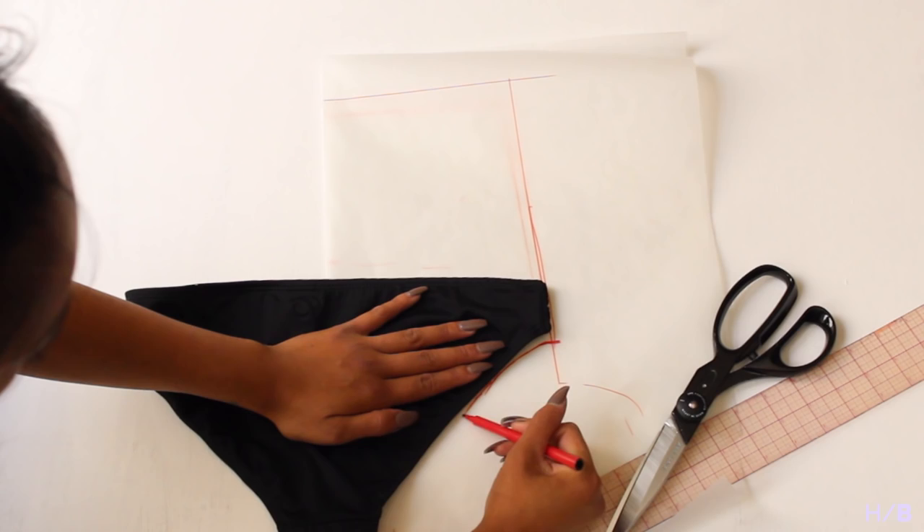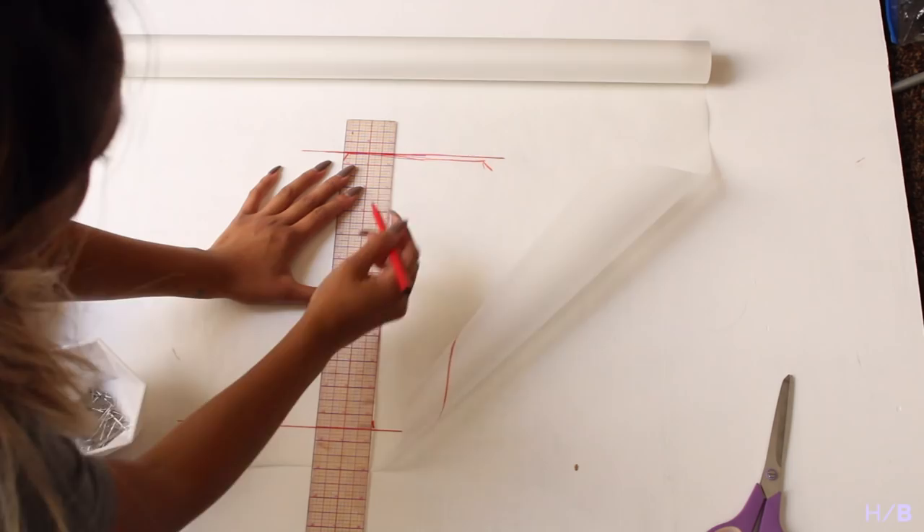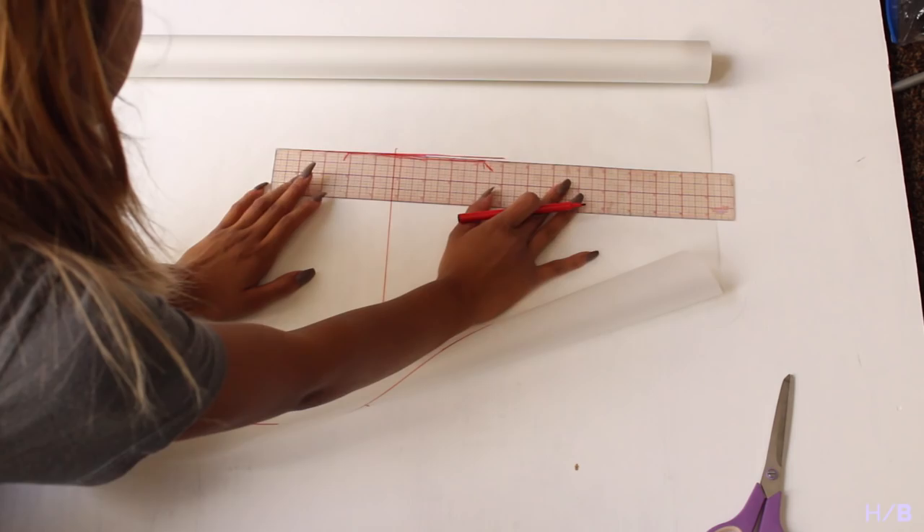The top was easy — I actually just free-handed it because it's basically just a simple shape. I started off with the top width at 6 inches and the bottom width at 10 inches, and the length in between ended up being 7 inches. I drew a line down the center to make sure all my measurements were equal.